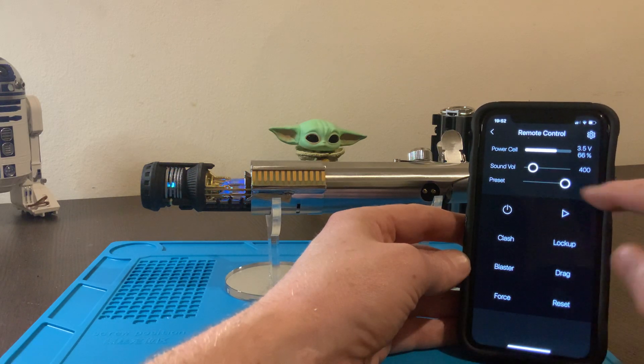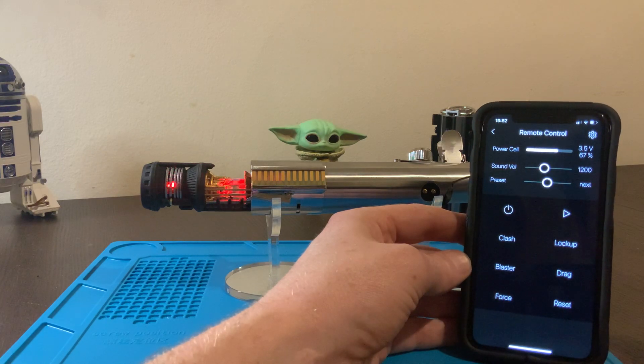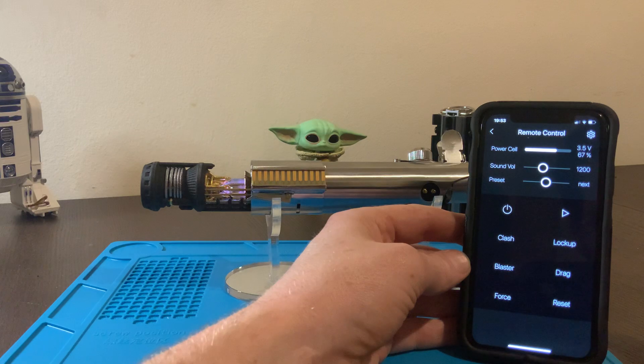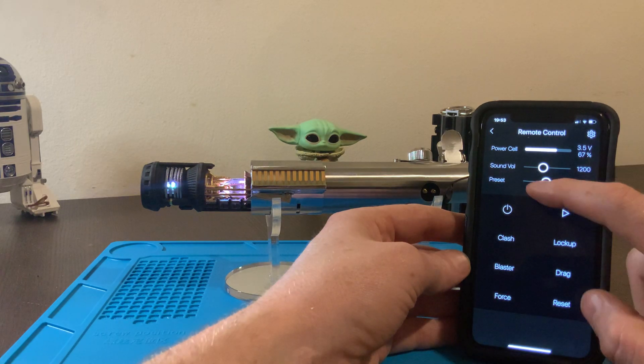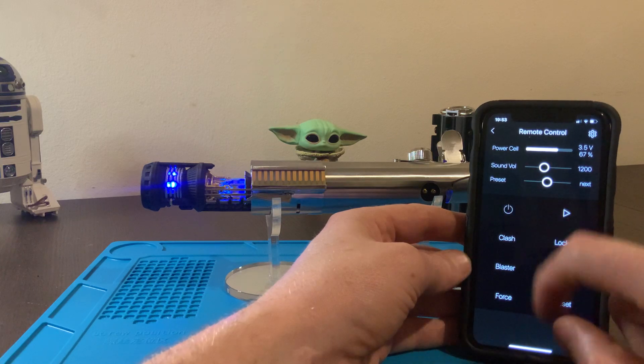And then you can flick to change your presets. Let's turn it up a little bit. Flick to change your presets. On and off.